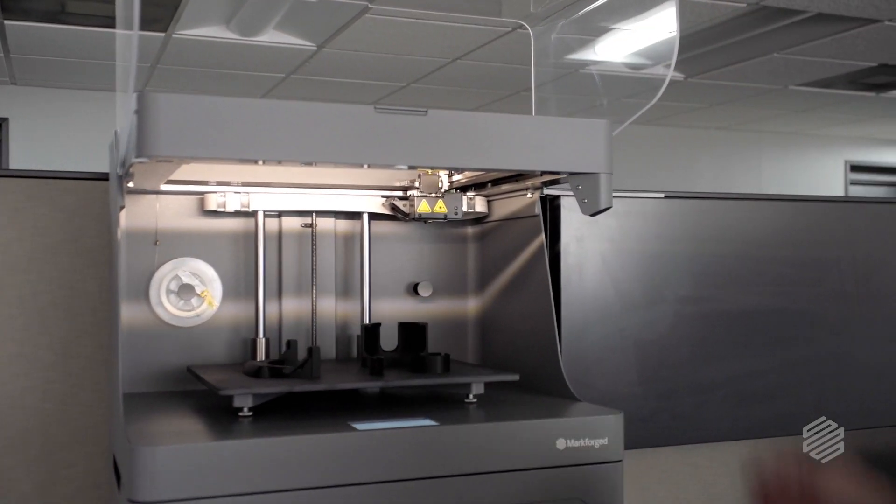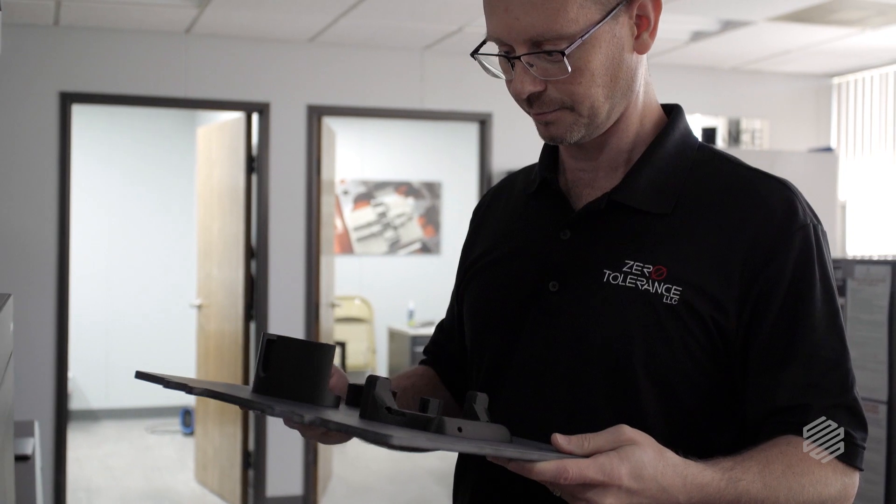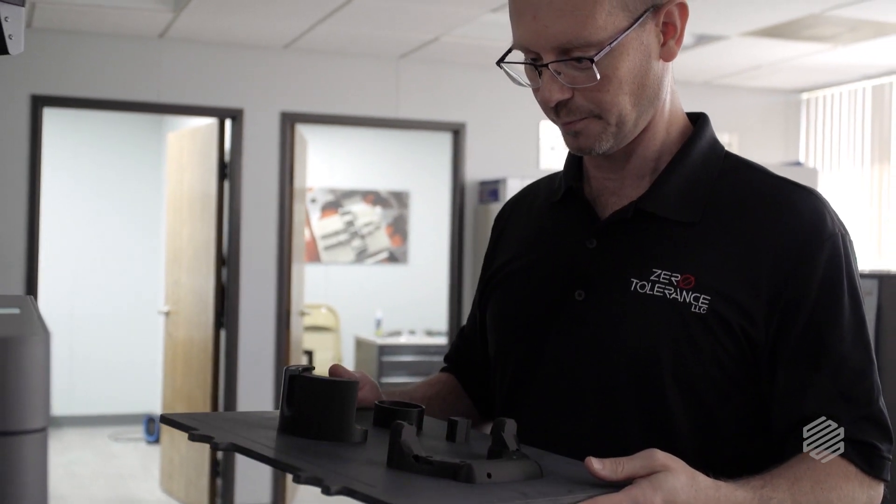When we first got the Markforged printer, I honestly didn't think it would be as good as it is. It really surpassed my expectations.